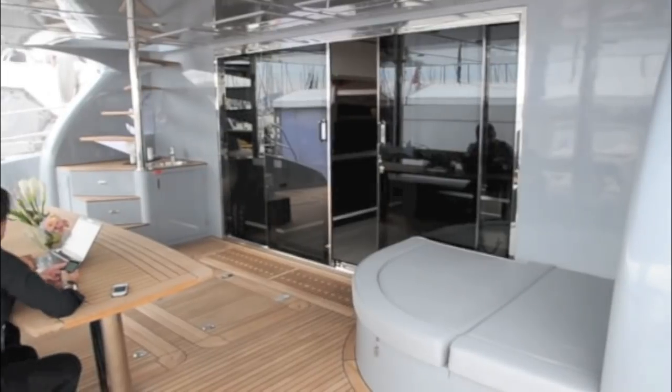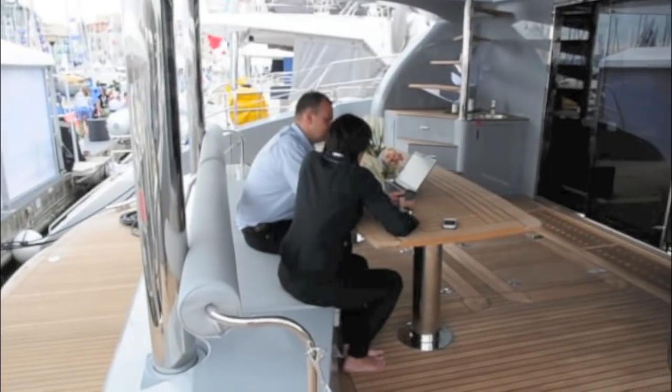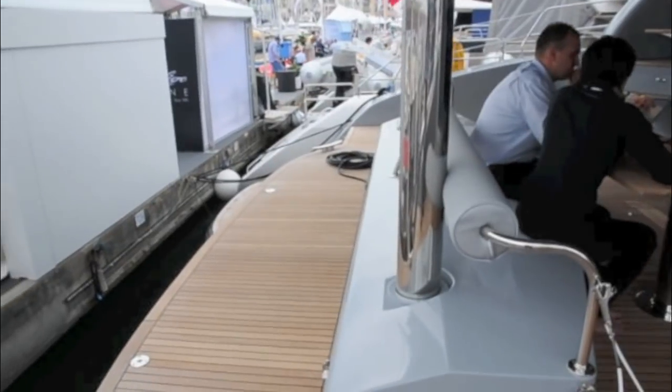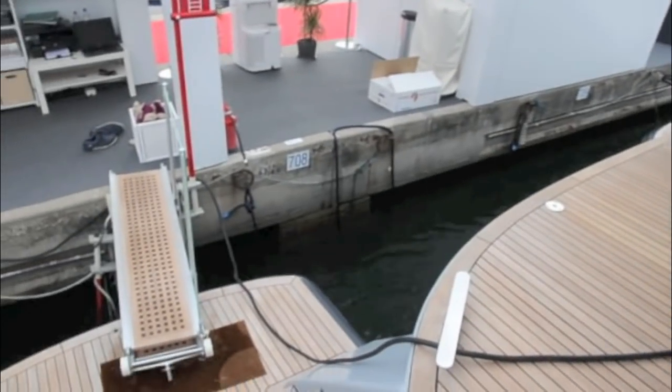There's seating in one corner, a wet bar in the other and a large outside dining table, all protected by that substantial flybridge overhang. There's a kind of raised bathing platform aft over the top of a tender garage which hangs underneath, as well as two smaller bathing platforms down by the water's edge where you can jump in for a swim.